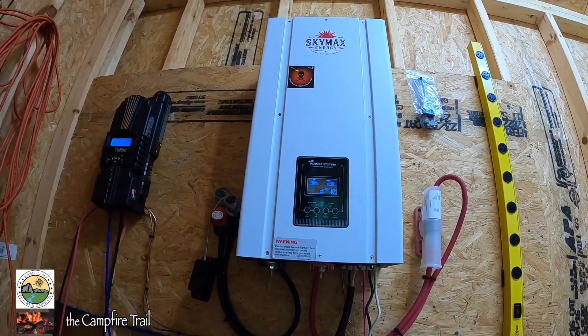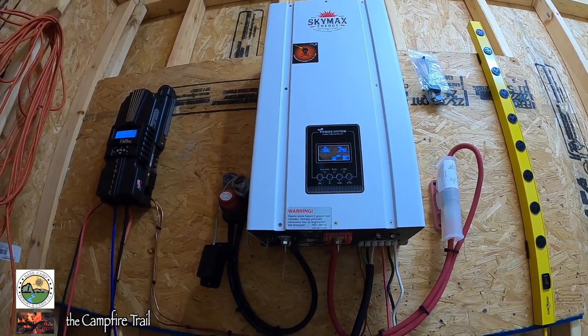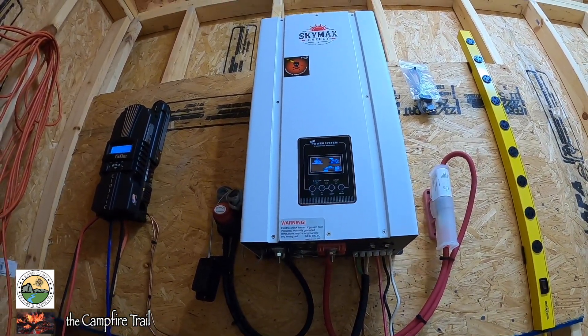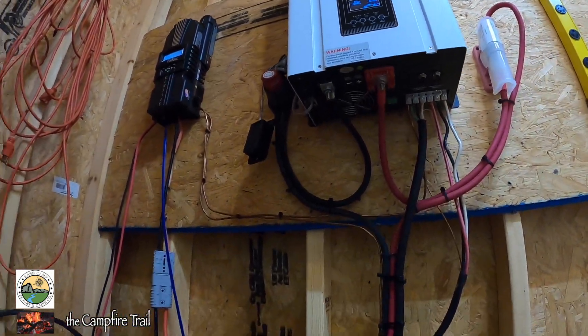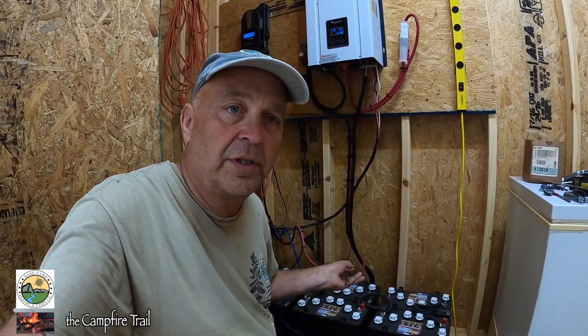With this inverter you can set the priority to whether it pulls from the batteries first, from the grid first, or from a generator. So one way to set it up is if you have a system that you want on the grid with solar and battery backup — you set the priority for the grid, and the backup would be the solar and batteries. When set up that way, you're constantly pulling from the grid, but if the grid goes down it will automatically switch over and start pulling energy from the batteries.